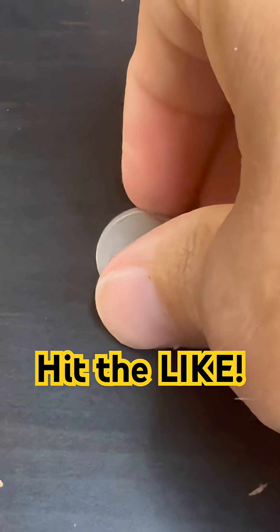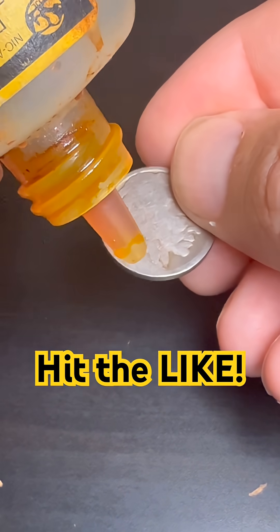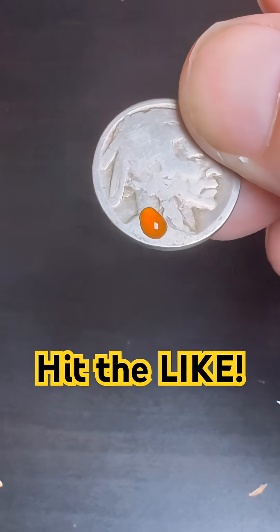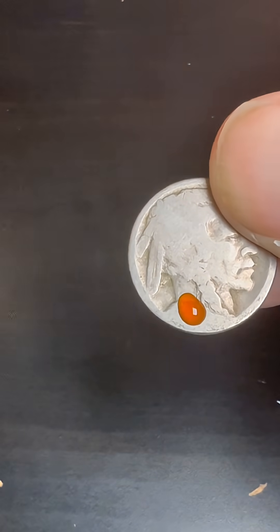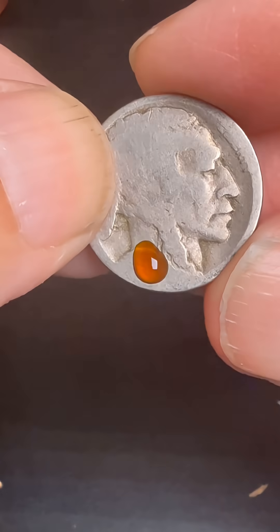We're going to do this in real time — this is going to take 30 seconds. We're going to go ahead and put a droplet right there. Let's get in real close. There we go, and all we need is about 30 seconds and hopefully this will give us a date.